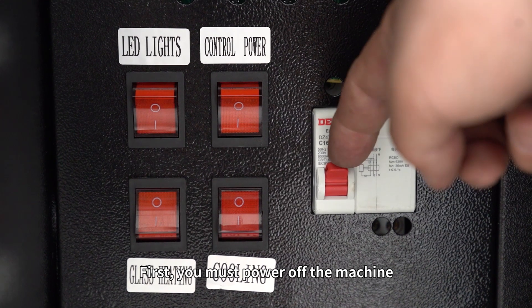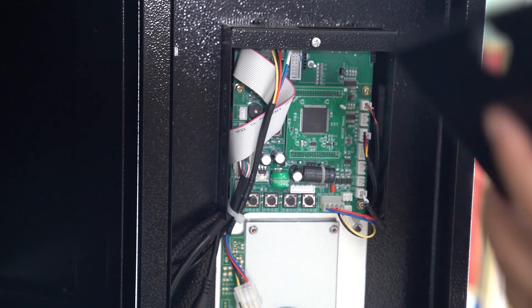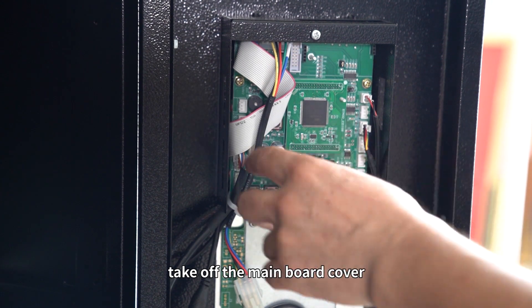First, you must power off the machine. Open the controller door. Find the main board. Take off the main board cover.